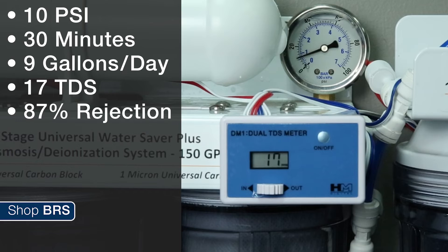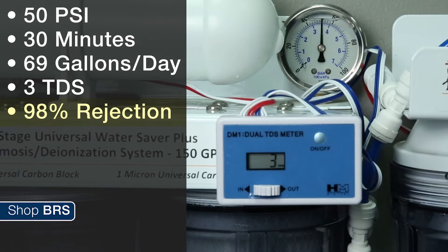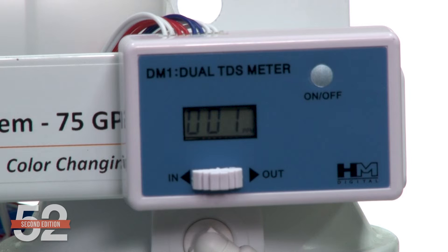To demonstrate this, we ran a 75 gallon per day membrane at pressures from 10 PSI to 90 PSI and monitored both rejection rates and flow rates. At 10 PSI, the rejection rate was as low as 87%, meaning the water still contains 13% of the contaminants. By 30 PSI it jumps to 96%, by 50 PSI we hit 98%, and by 70 PSI we hit 98.5% rejection. For reference, a jump from one TDS to two TDS will double the DI resin consumption.